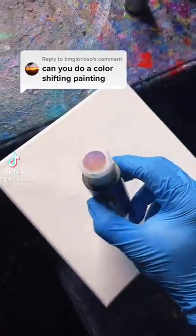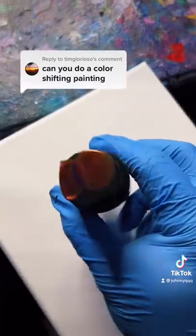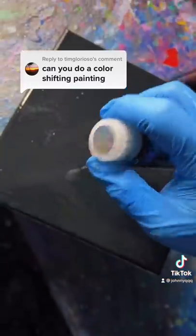Can you do a color-shifting painting? As you can see here, the paint will shift in different lighting. Let's do it! I'm going to add this one as well. Okay, let's do this one first.